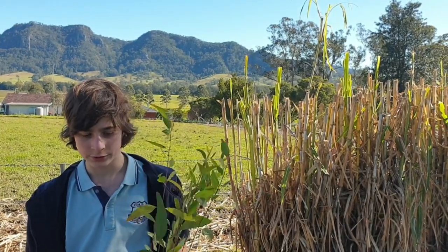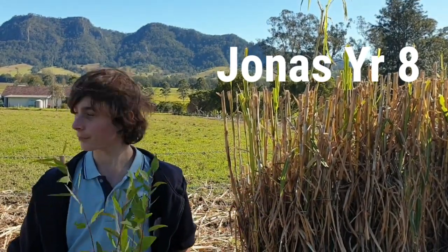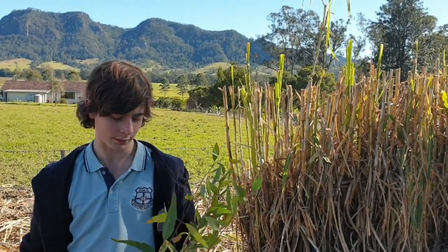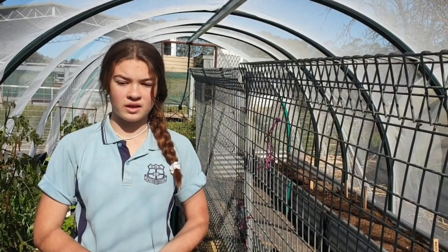We've got about 90 trees donated from the Port Macquarie Koala Hospital. We've been planting them down by the waterline to hold together the banks and hopefully make a home for insects, animals, and maybe even koalas.